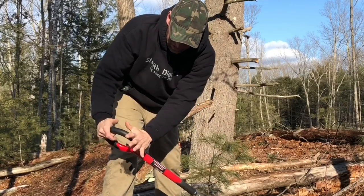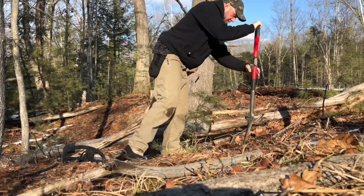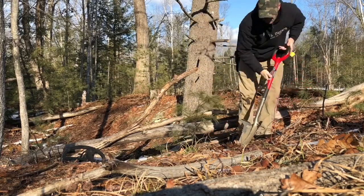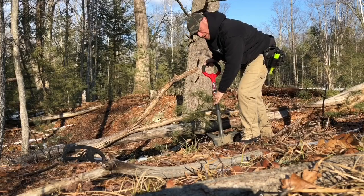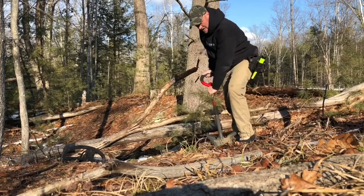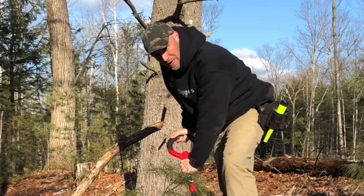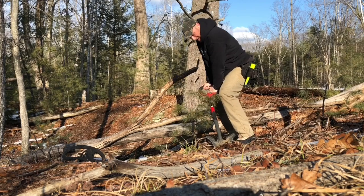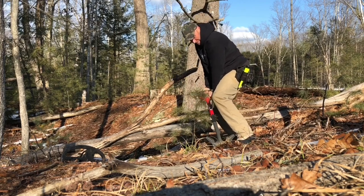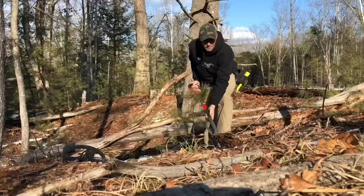One thing I can say is the handle is definitely cutting down the shock factor when slamming it into the ground, because there's nothing worse than bruising your palm. Here is a moment I've been waiting for — I stuck the shovel in the ground. Can I bend it or break it? Nope, it just took the plug out.